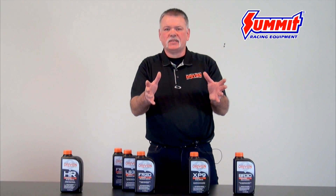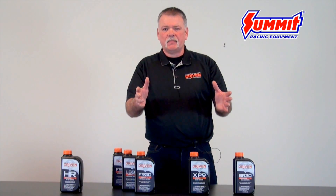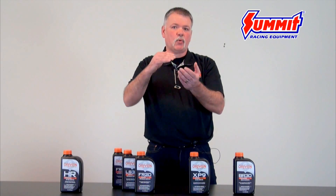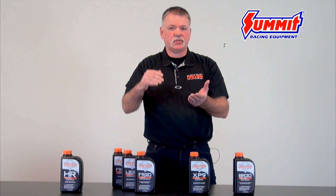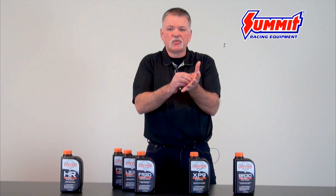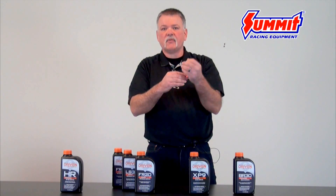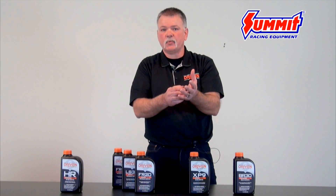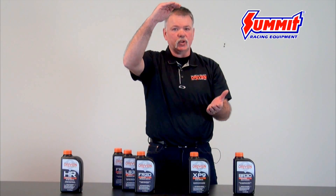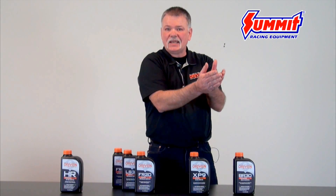How much zinc is actually in the oil depends on the application and also how much spring pressure you have. The more spring pressure, the more ZDDP — or more precisely, the right balance between the zinc and the detergents. They're both polar additives, attracted to carbon steel surfaces like magnets, fighting for the same space. If the balance is off, you end up with a cylinder wall full of detergents instead of your anti-wear additives. So for break-in oils, it's really important to have a high zinc, low detergent formula so nothing impedes what your zinc is actually trying to do inside the engine.